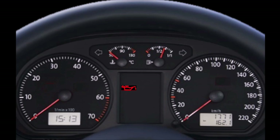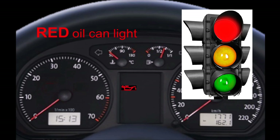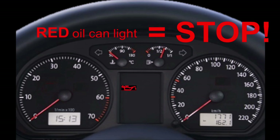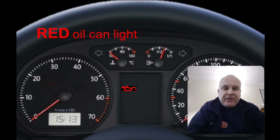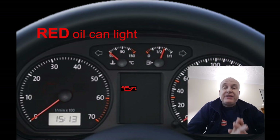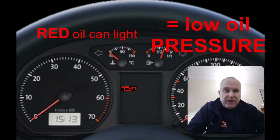The warning lights in cars the world over follow the traffic light system. When you see the red oil can light, that means you should stop, because continuing may present a danger either to road users or to the car itself. This is because the red oil can light relates to oil pressure, and the red light actually means that the oil pressure has dropped to a critical level.